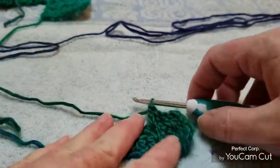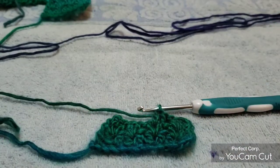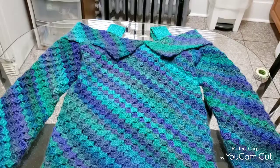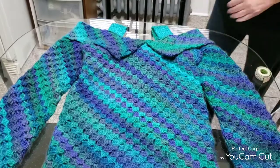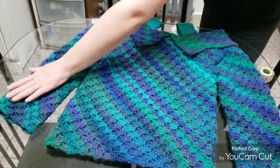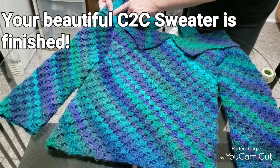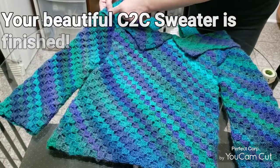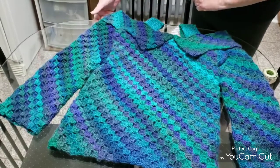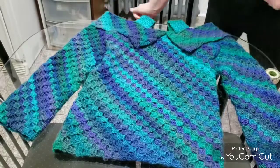I'm going to continue on with this and then attach them to the top and show you the top. The top is complete — the sleeves. I sewed underneath this flap just a little bit, and from the top of the sleeve down is about 21 inches.